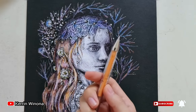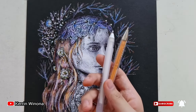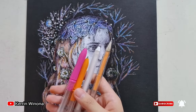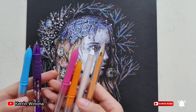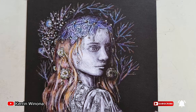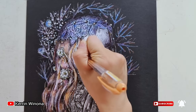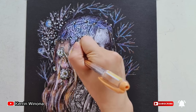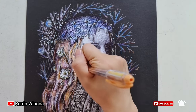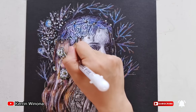I will use a peach pen for the skin base, a white pen for the light part, orange and pink pen for the reddish tone, and blue and purple pen for the highlight. Let's redraw. In order to blend the skin color, firstly I apply the peach pen, then I blend it with the white pen for creating a lighter color.